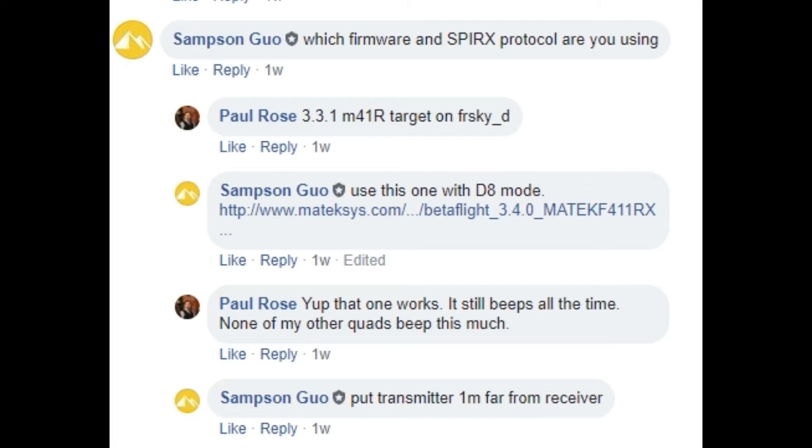I encountered a problem when putting this all together - it wouldn't properly bind and wouldn't arm the quad. I could get a connection but it wouldn't actually arm. I went onto Facebook and Samson from Matek jumped in and gave me some answers - you need to download a specific firmware target. If you're not familiar, targets are the code you flash to the flight controller so it actually works. I'll put the link in the description; it did cost me a couple of hours figuring this out.